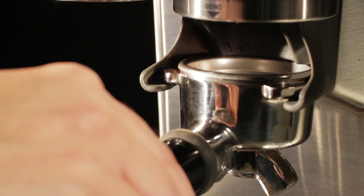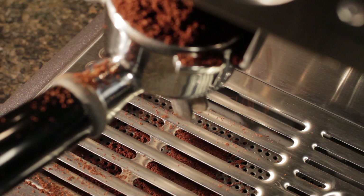Now with the grinder dispensing above the drip tray, you can expect some spillage there. But instead of having two areas to clean up, like if you had a separate grinder, all your mess is going to be contained in the one area.